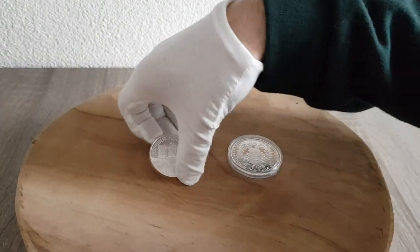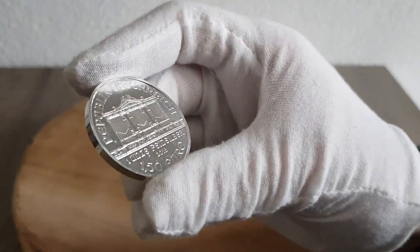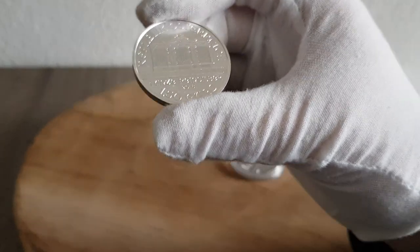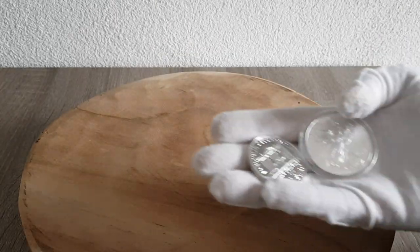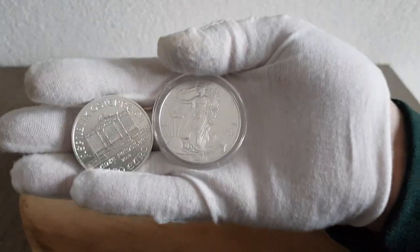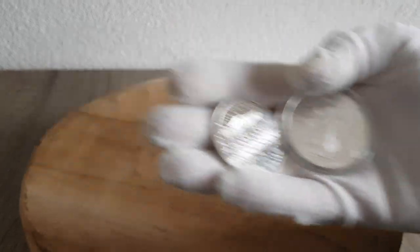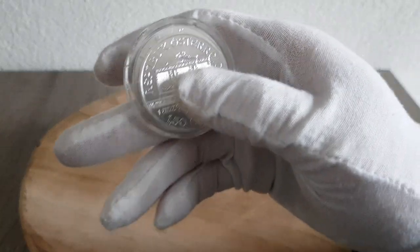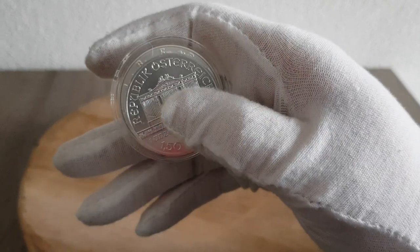I also have the Wiener Philharmoniker coin, which is a pretty beautiful coin. It's small — if you compare it, let me grab an American Silver Eagle. If you compare it to the Silver Eagle, it's very small, especially considering they're both one ounce. Let me lay it on top of it. There you can see it — the Silver Eagle is a lot bigger, but the Philharmoniker is a pretty beautiful coin.